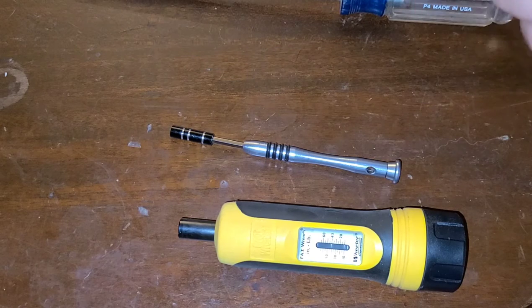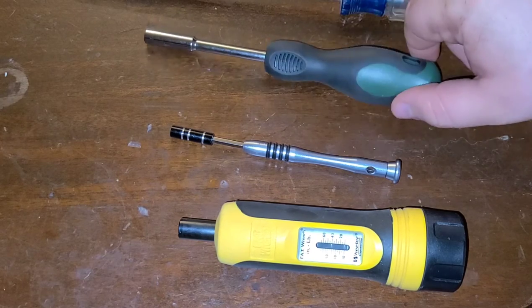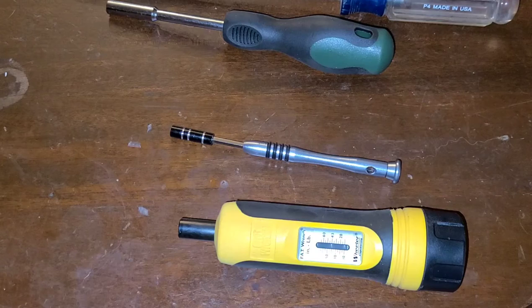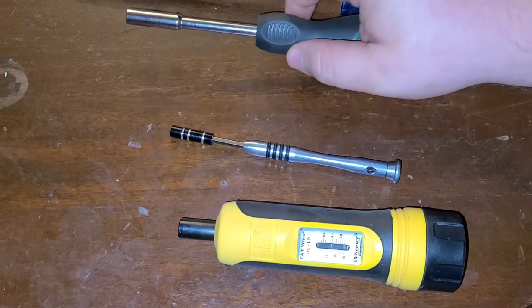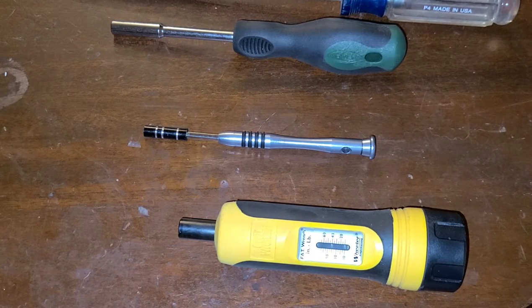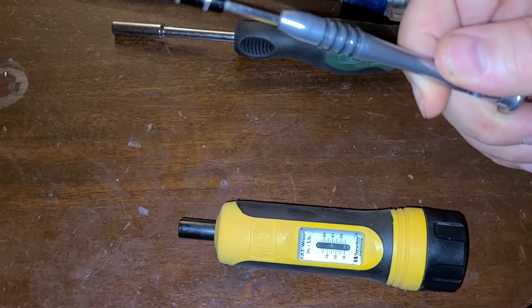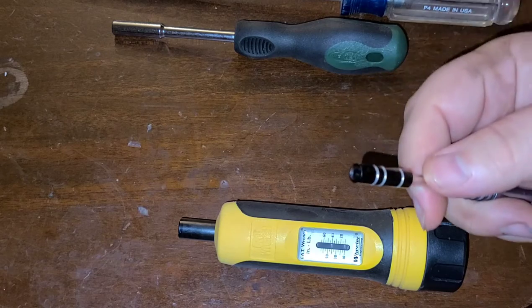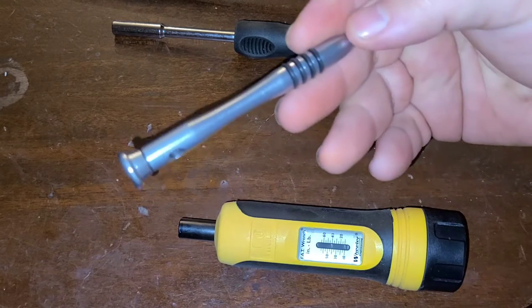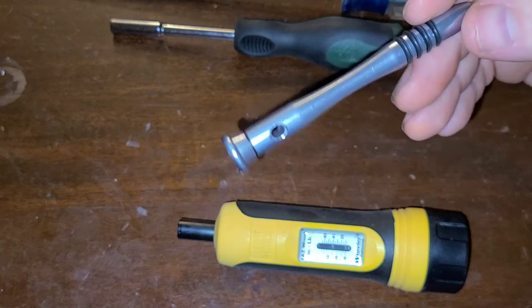Next, you guys remember this — this is out of my Weaver set, just a quarter-inch bit driver. You saw all the bits in the last video; you've got a lot of options. This is usually for just breaking stuff loose first. For example, on your revolver, removing a screw on the side plate — it's going to be tight, so break it loose with this. Then you want to move on to your precision screwdriver. These are nice because they're lightweight, so if you do slip off the screw, there's a lot less likelihood of marring up the finish on your gun. It could still happen, but not nearly as likely.